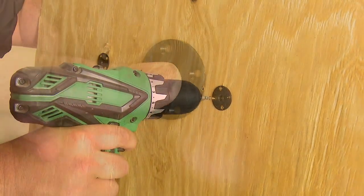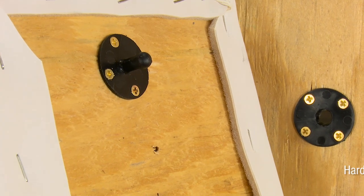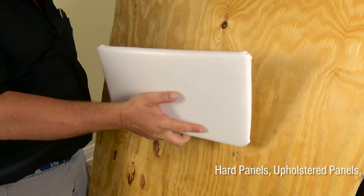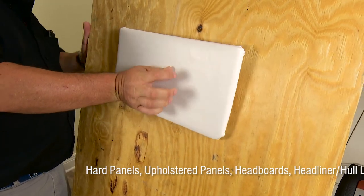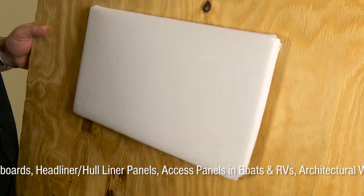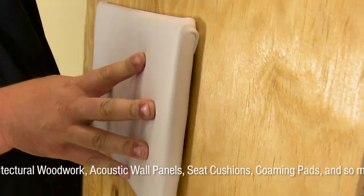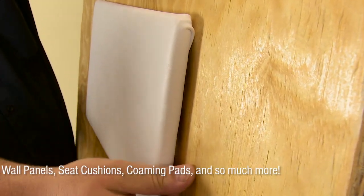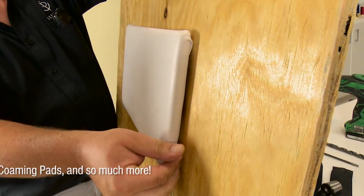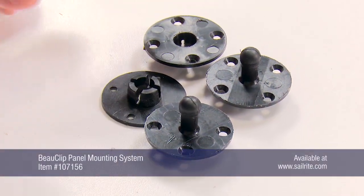After installation, the BowClip securely snaps into place and holds up to 15 pounds per clip. You can use the BowClip panel mounting system for installing head panels, upholstered panels, headboards, haul liner, headliner panels, access panels in boats and RVs, architectural woodwork, acoustic wall panels, seat cushions, combing pads, and so much more. Order them today from Sailrite.